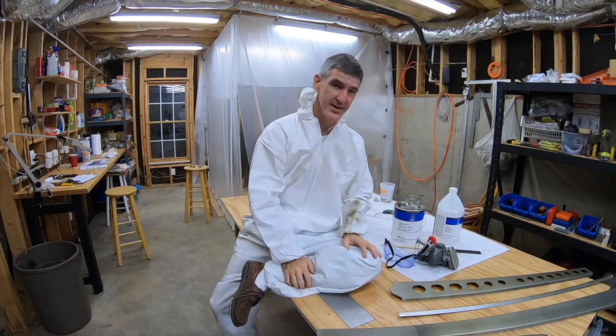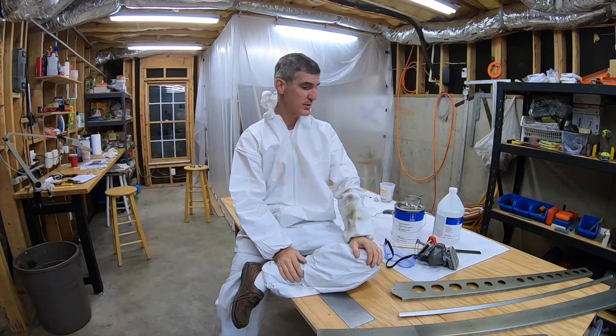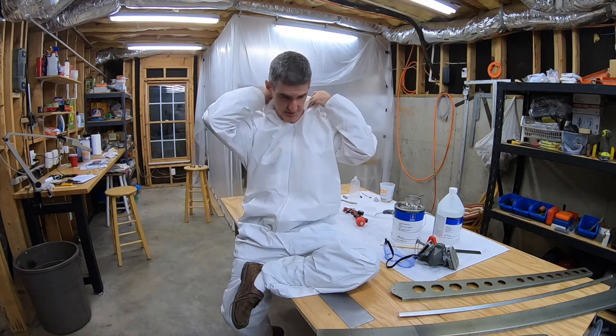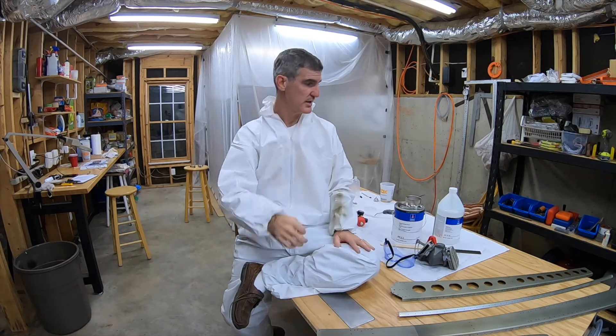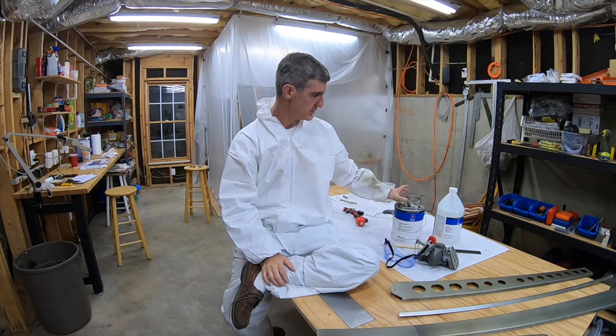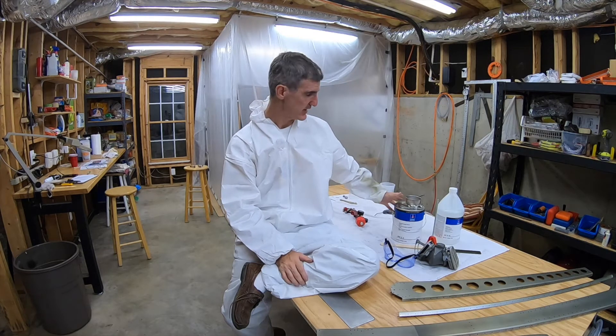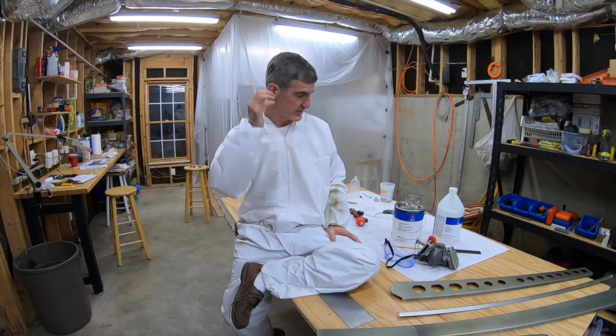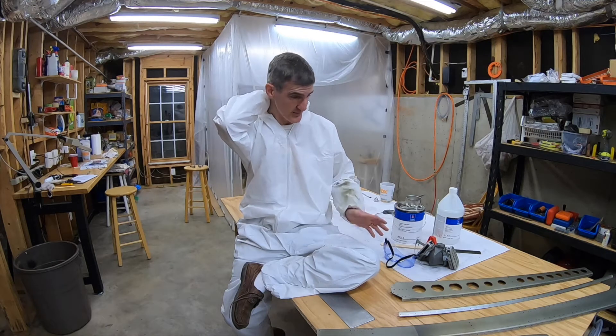I worked on the RV10 today. I won't have any time lapse this time because I basically spent the day priming the vertical stabilizer — I couldn't really do a time lapse in the paint booth, so I thought I would just talk about how it went. I'm going to have another video where I talk about why I decided to prime, what product I chose to use and why. But for now, I just figured I'd talk about how it went.